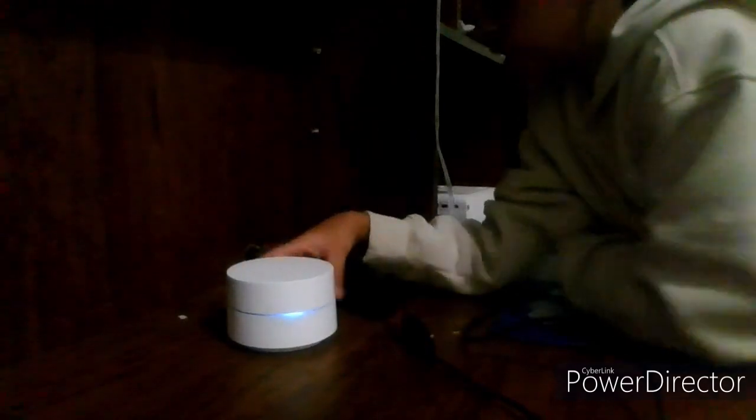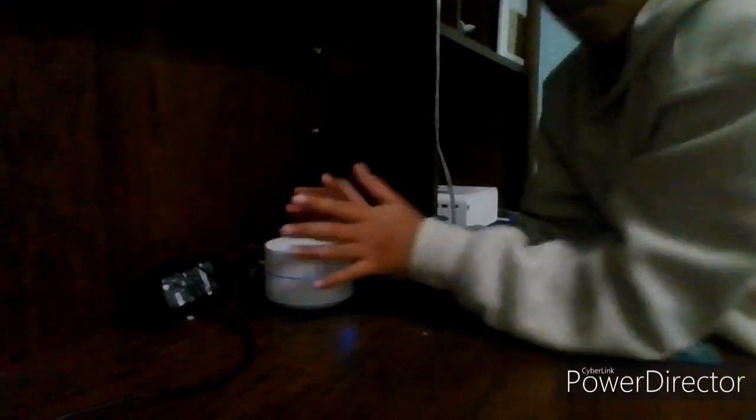So we're going to put the Google Home to the side for now, and then we're going to first set up this cord. We don't need this long of a cord, so we're going to wrap it around and leave just a little cord left - just enough to connect to the monitor. There's no point in having all that extra cord making a mess.